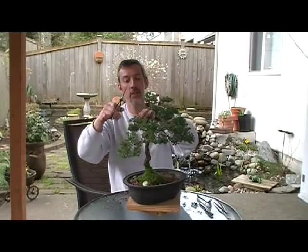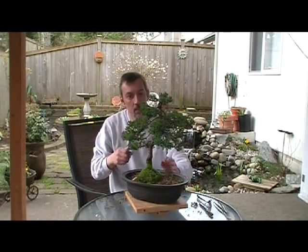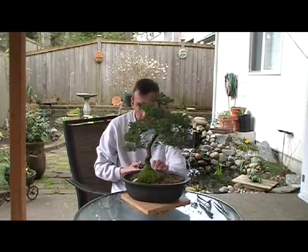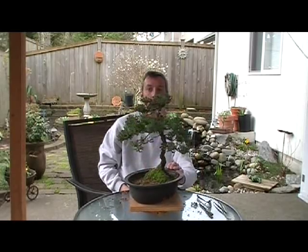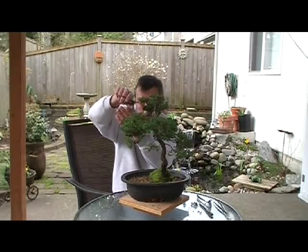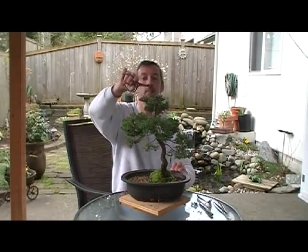It's real nice having a little turntable where you can sit here and just spin it around. Keep it at eye level so you can look at everything.